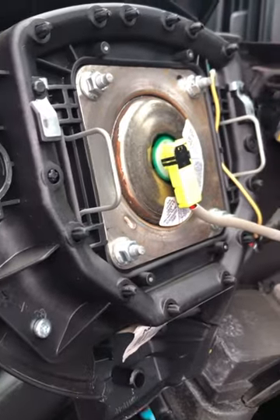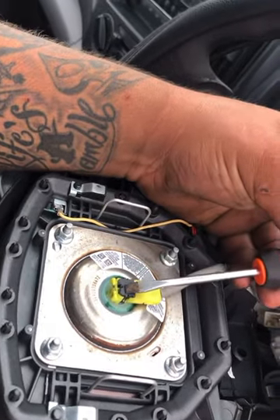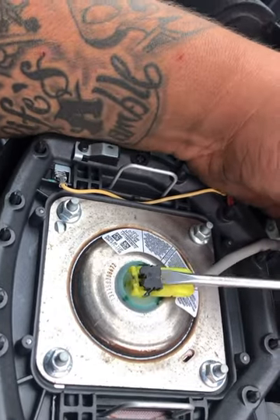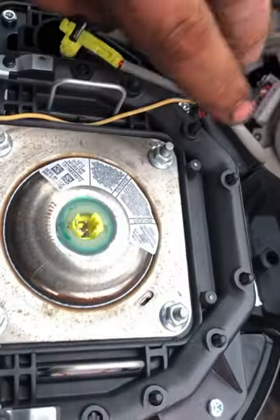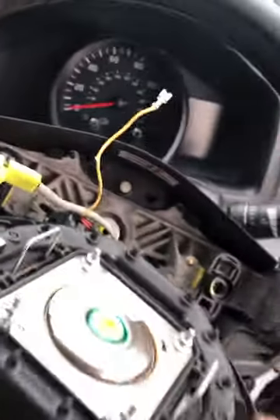Disconnect the wiring for the airbag — to remove the wiring you need a flat blade screwdriver, put it up behind the black tab. Remove the plug, and there's also a blade connector there that needs pulling off, and a multi-plug as well. That's the airbag removed.